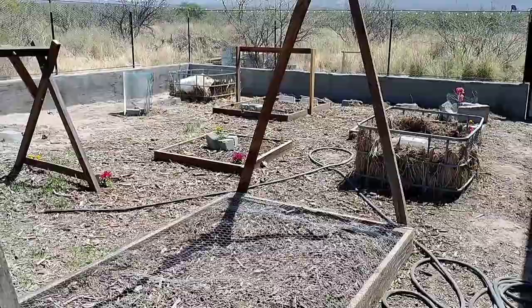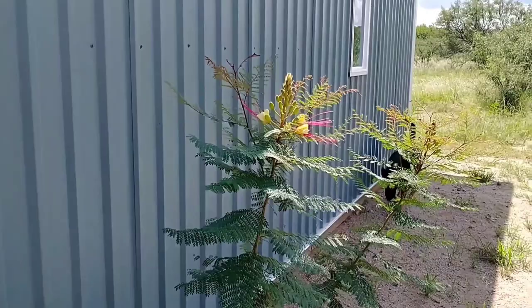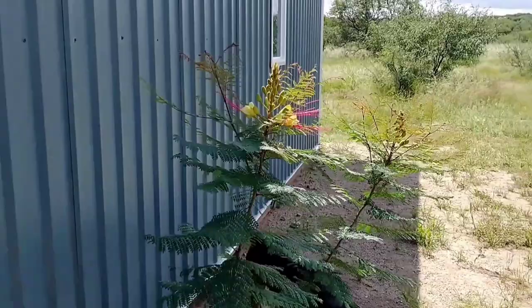This is a Mexican bird of paradise — it was just a tiny little twig when we planted it; I got it from Ace Hardware and just did not think it was going to survive. It says it needs to be in well-drained soil so I did plant it in sand and small gravel, but figured it might be too close to the house and not get enough sun. But it looks like it's doing pretty well — it's about three feet tall and starting to bloom. I probably should have moved it away from the house a little more, but it's doing very well.